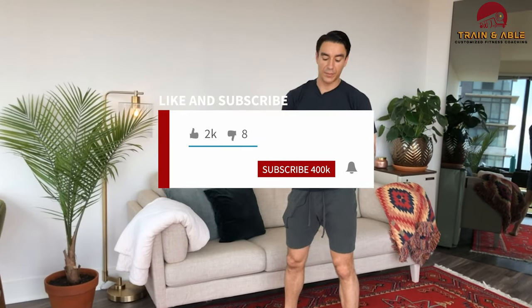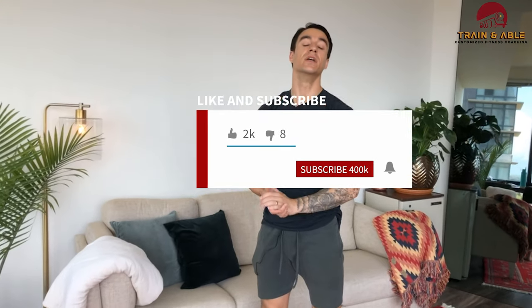Hope you guys like, comment, share, subscribe, send to a friend. Have fun, work hard, get sweaty, don't die. I'll see you guys tomorrow for our home workout.